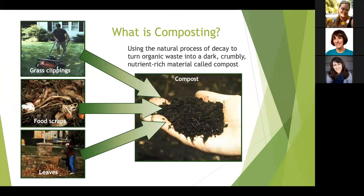So what is composting? Composting uses the natural process of decomposition and decay to turn organic waste into a dark, crumbly, nutrient-rich material called compost. By organic waste, I mean anything that was once alive that might otherwise go into the trash — that includes grass clippings, food scraps, leaves, and more. And you can see that compost looks very much like rich soil.